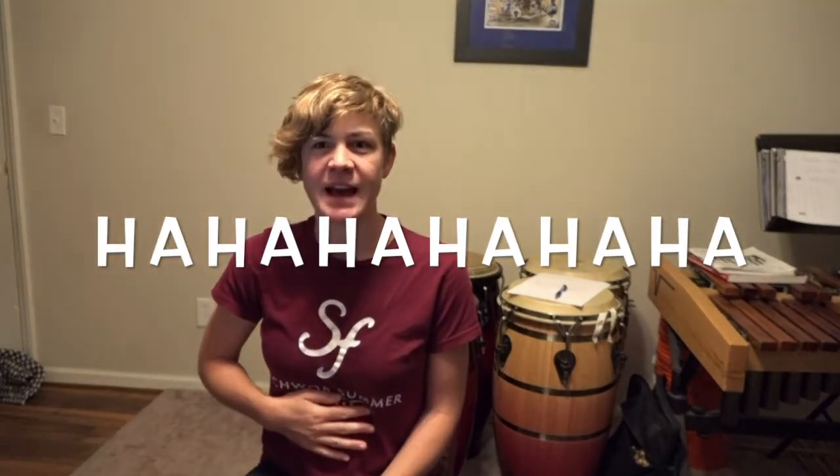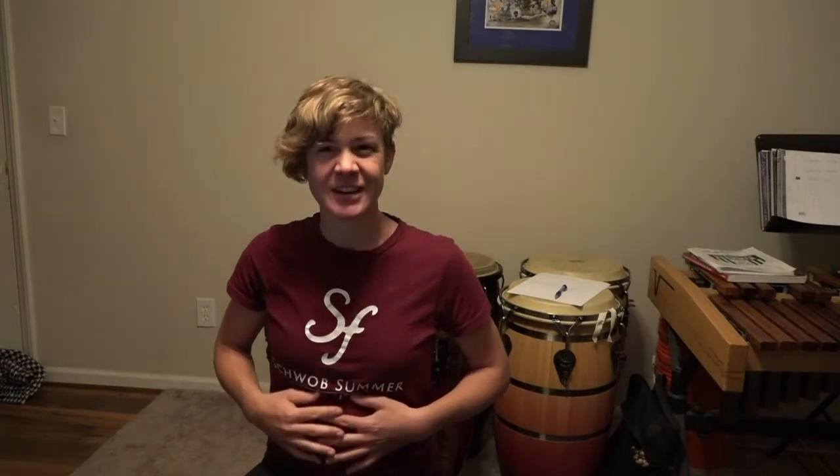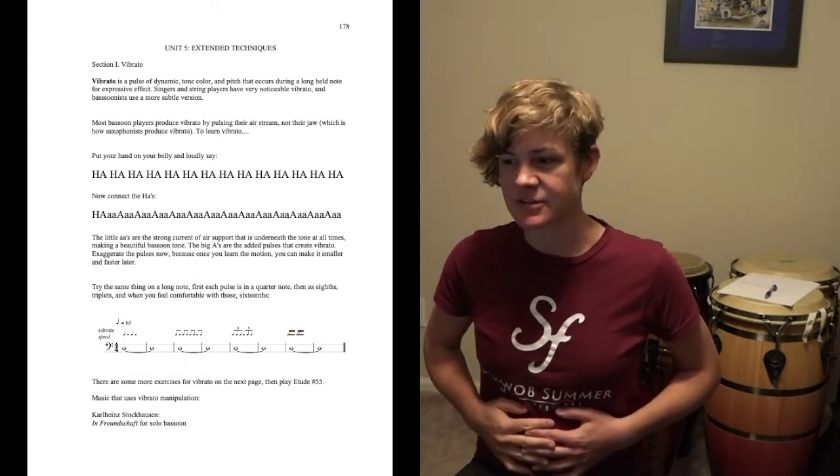We're going to start without the instrument and begin by saying 'ha, ha, ha,' like you're laughing. If you've ever played that game where you lie on the ground and put your head on someone else's stomach and start laughing — that's what you want to feel. Put your hands on your stomach and say 'ha, ha, ha' with a lot of force and you can feel your abdominal muscles move. These are like your air support muscles. That's like the beginning of learning vibrato. I'm going to upload a handout with this exercise on it.